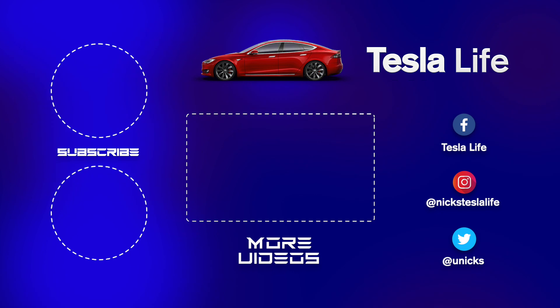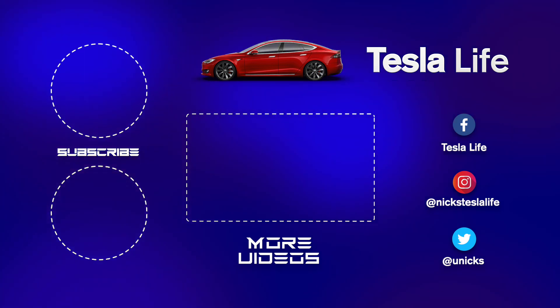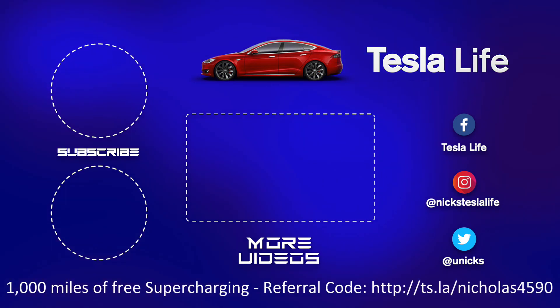Thanks for watching. If you liked this video, please subscribe on the top left and share the video with your friends. My other Model 3 videos are here in the middle. If you want 1,000 miles of free supercharging, please use my referral code listed on the bottom. My Facebook, Instagram, and Twitter accounts are on the right. And check out my new channel, Pickleball is Life — it's a great game, subscribe on the bottom left. Take care.